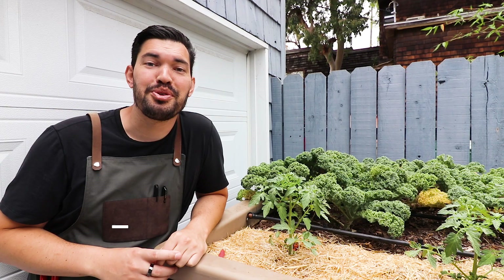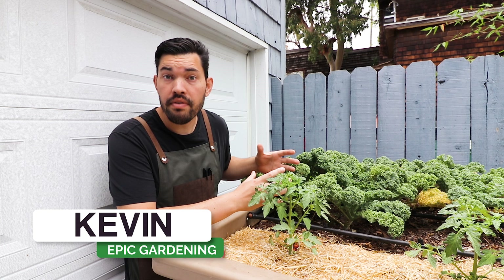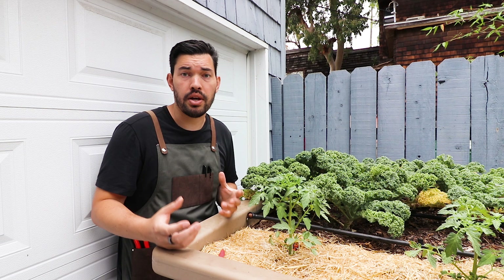Kevin Espiritu here from Epic Gardening, where it's my goal to help you grow a greener thumb. With kale, the classic way to harvest it is a cut-and-come-again style harvest where you come around the stalk and just pluck the leaves away.